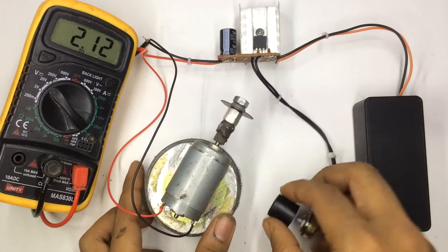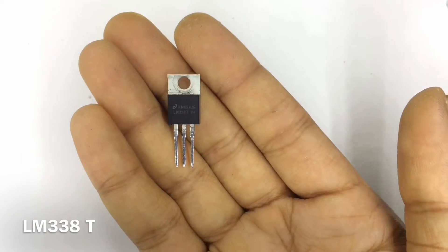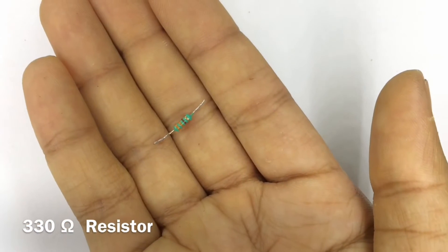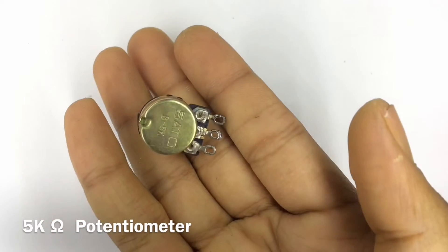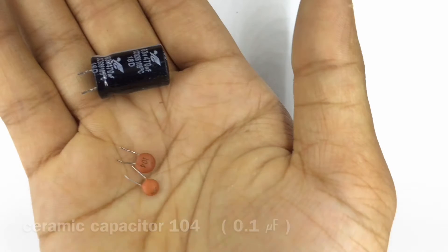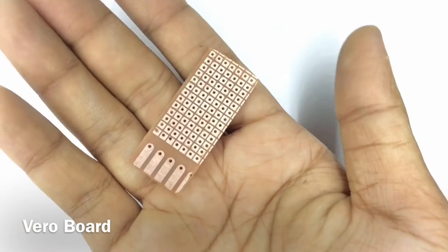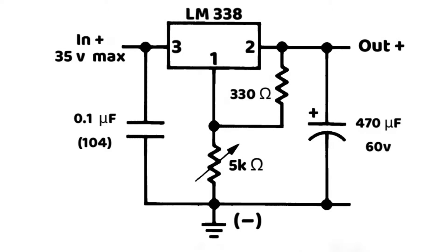Let's see what you need for this project. You need one LM338, a 330 ohm resistor, a 5 kilo ohm potentiometer, and a big heatsink — although I'm using a small heatsink — and obviously some thermal paste. Also a 104 ceramic capacitor, a 60 volt 470 microfarad electrolytic capacitor, and a vero board — I mean zero PCB.